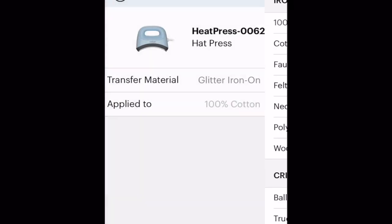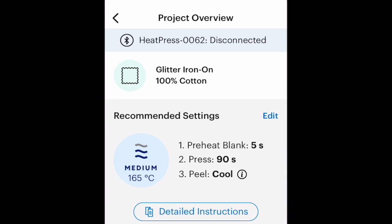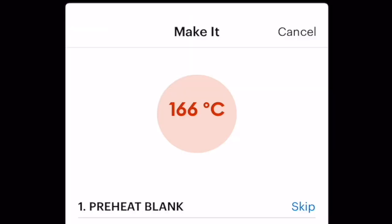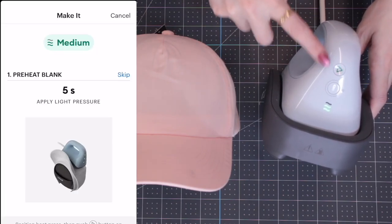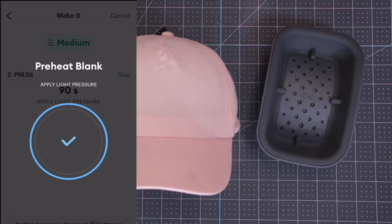In the app, I'm starting a new project and choosing glitter iron-on going onto 100% cotton. It's telling us we need to preheat the blank for five seconds — this is really important, even with infusible ink you'll want to preheat. Once preheated, give it about 30 seconds before going in with infusible ink. I'm sending the settings to my hat press; it's currently set to 166°C. Once it turns green, I'll preheat for five seconds applying a light pressure.